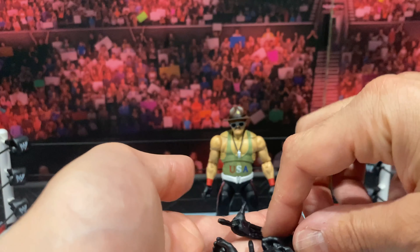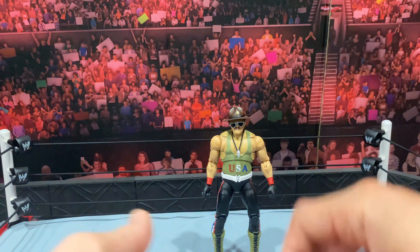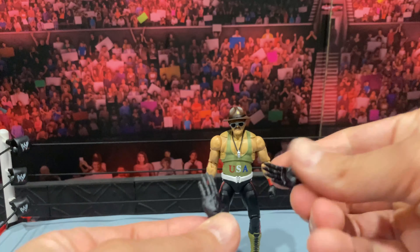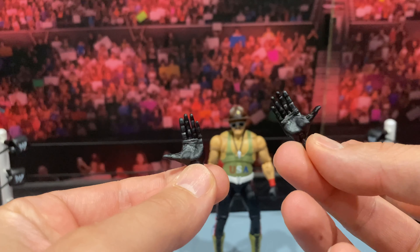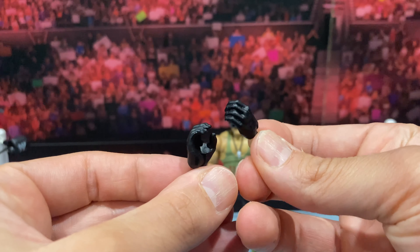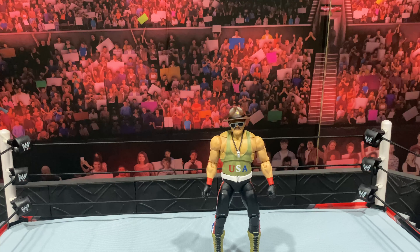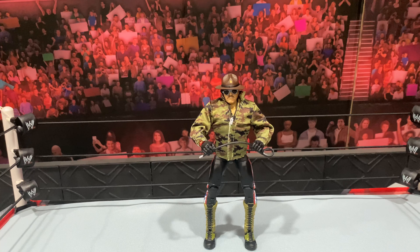Let's put him aside, get the accessories out of the way, and then we'll jump into the actual figure. On the back you can see the cardboard — it comes out. Inside you see all the accessories, very nicely done. Let's get them out. There's the interchangeable head, the interchangeable hands, and another piece of plastic to hold the jacket in place.